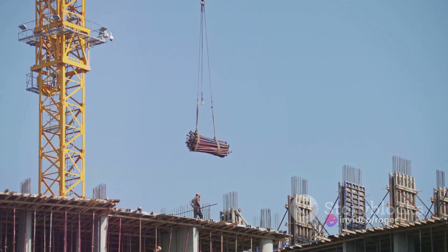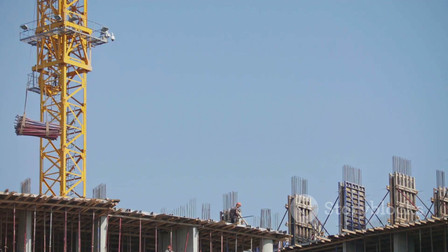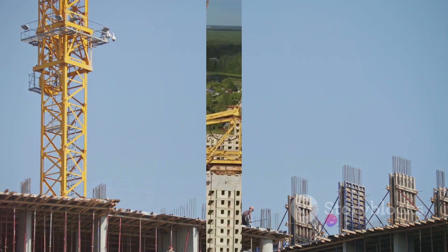Step 5: Lift the load. Operate the crane to lift the load slowly and steadily. Always keep an eye on the load and the surrounding area.